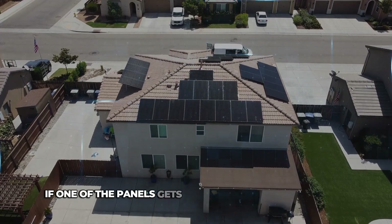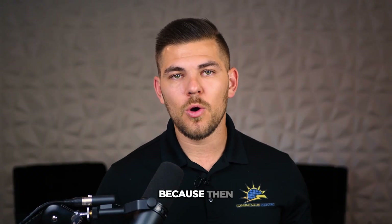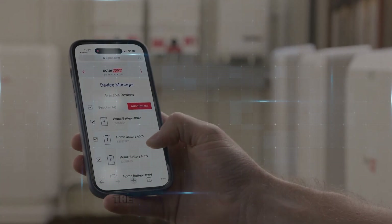If one of the panels gets affected, stops producing, or there's some type of issue with just one panel, you want to be able to see it so we can go in and immediately fix that problem. Panels don't fail very often, but the more transparency, the better for the customer.